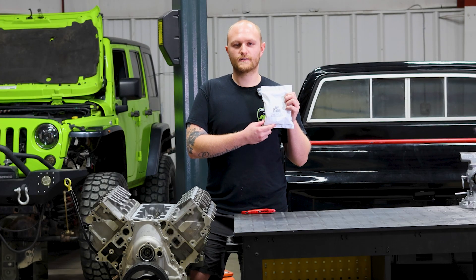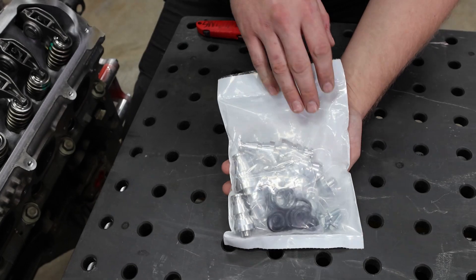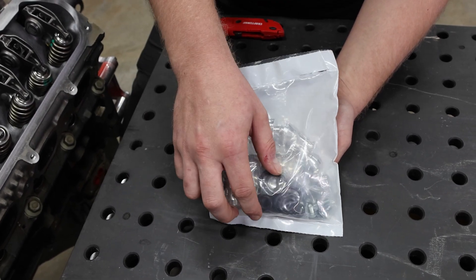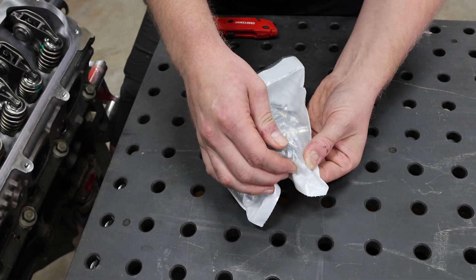Now let's take a look at what we've got in the package and how it's going to look going onto your engine. Inside you've got a double O-ring DFM delete plug, retainer plates, the O-rings provided, and the bolts to cinch it down.